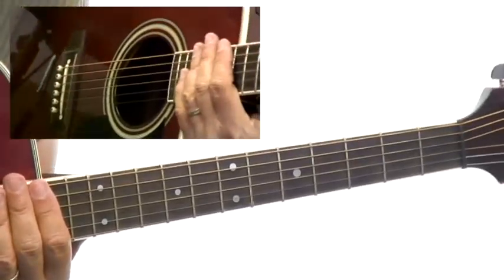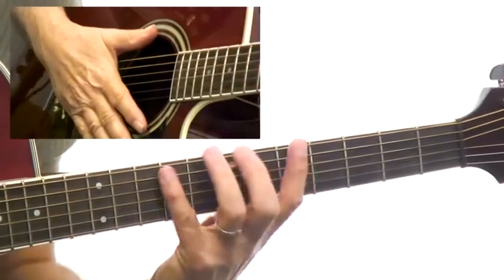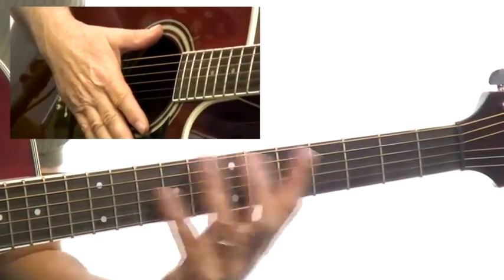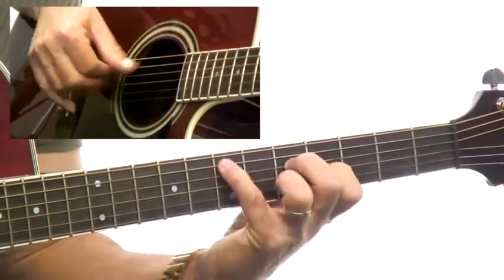I'm just skimming over this because it's just another area — actually just a variation of the same general forms. And you should put these two together so you see the connection.